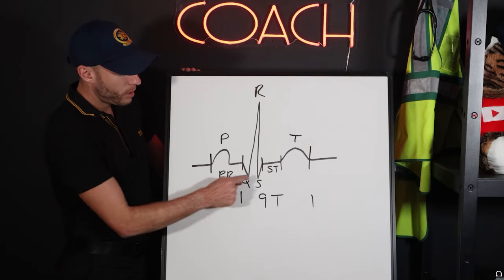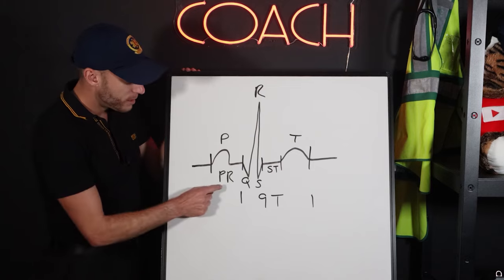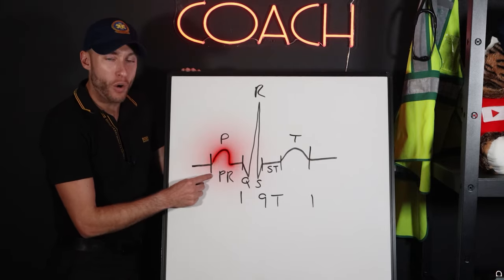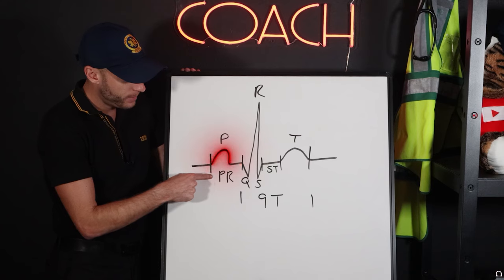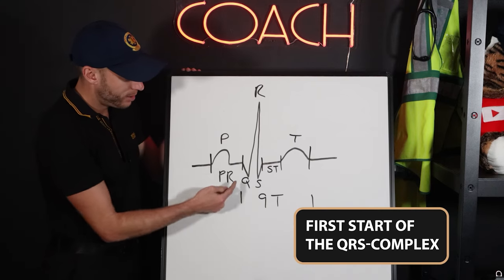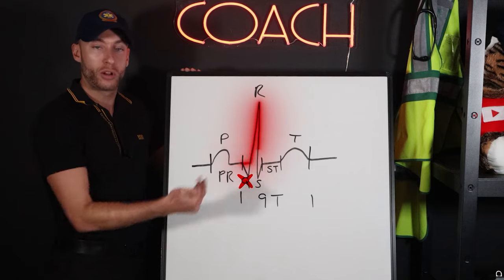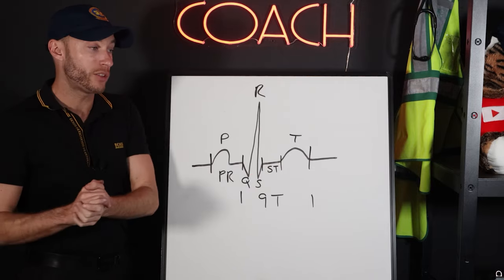There are three intervals I'm going to share with you. The first is the PR interval. We measure it from the beginning of the P wave to the first start of the QRS complex — right up to the Q wave. If there's no Q wave, we go right up to the beginning of the upstroke of the R wave. So the PR interval goes from the beginning of the P to the start of the QRS complex.